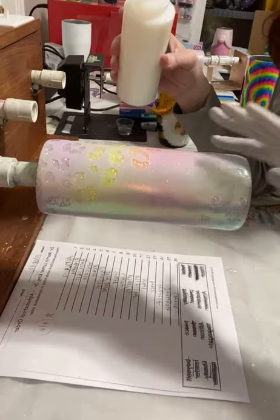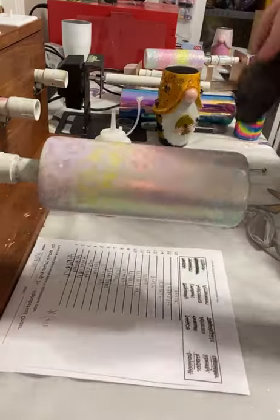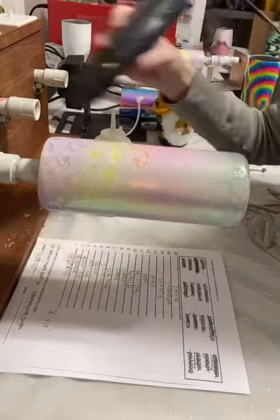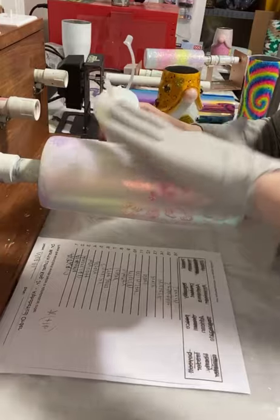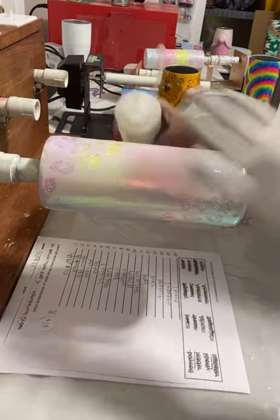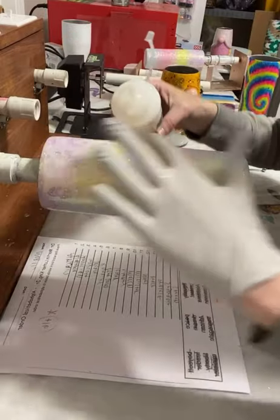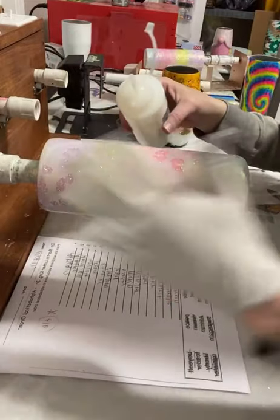I don't drench the thing — I just do enough to get some decent coverage. I'm impatient so I use my embossing gun to dry that layer. Once I'm done with that I go ahead and do a second layer of the polycrylic clear gloss — water-based, I forgot to say water-based. It is not the oil-based; it is water-based clear gloss.